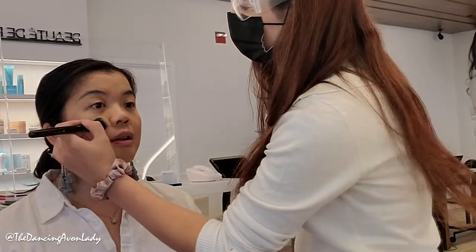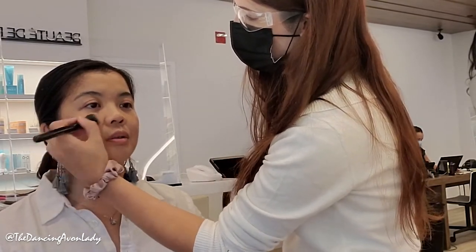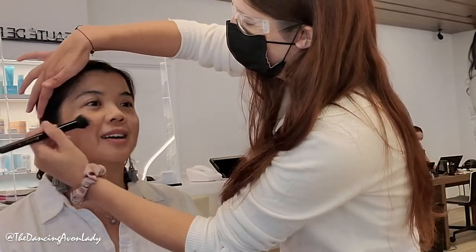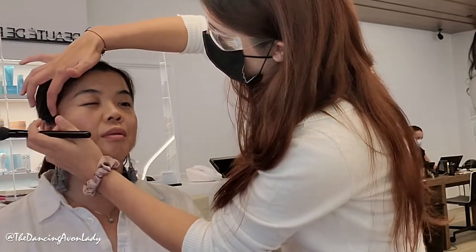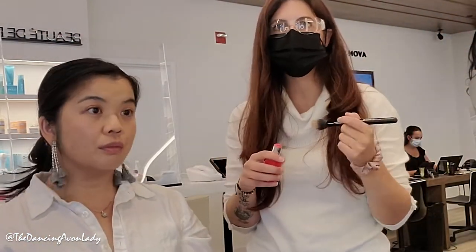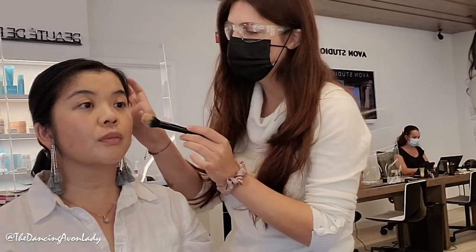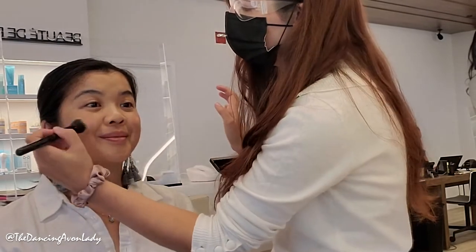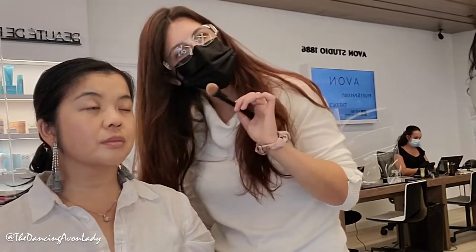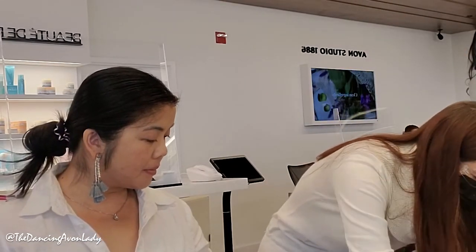The blush is actually a lot more subtle than I thought — I love the Flowette. You can always build up any cream or liquid product. Since we're taking pictures today, I'll add a little more — smile, it's the perfect position. If you want a sun-kiss effect you can put a little bit on the nose — that's optional, more casual and natural.